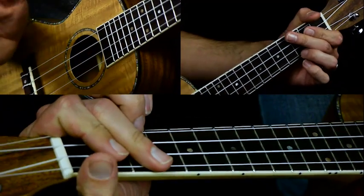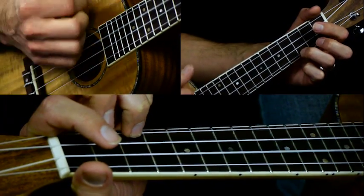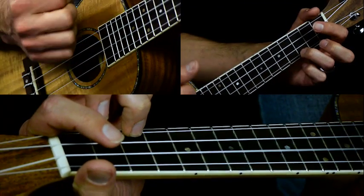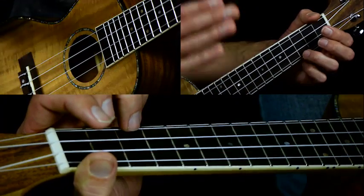We're going to start on our C chord and the strum pattern we're going to use is down, down, up, up, down, up. We're going to use that same strum pattern for every bar for every chord.